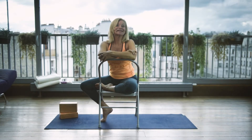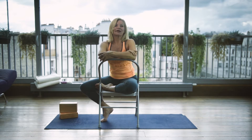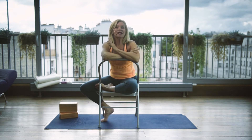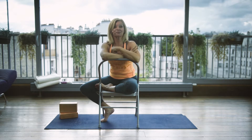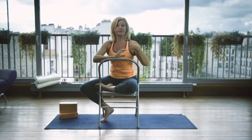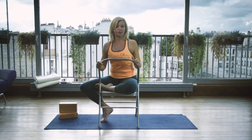Welcome back, thanks for coming. Today we are going to be talking about Bharadvajasana in a chair. It's the seated spinal twist, and this is an adaptation of the classic pose performed seated in a chair. This variation is perfect for people recovering from a long illness, or maybe an elderly person, or an overweight person that doesn't have access to the classic pose.